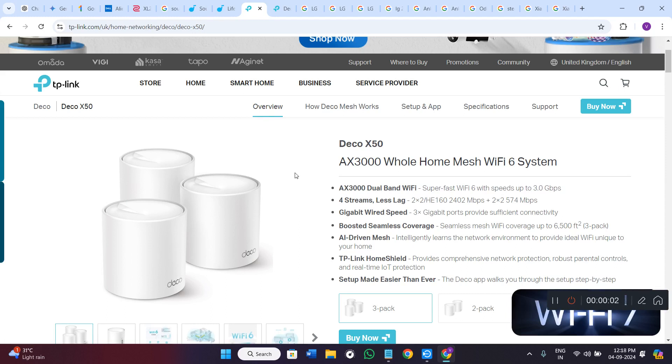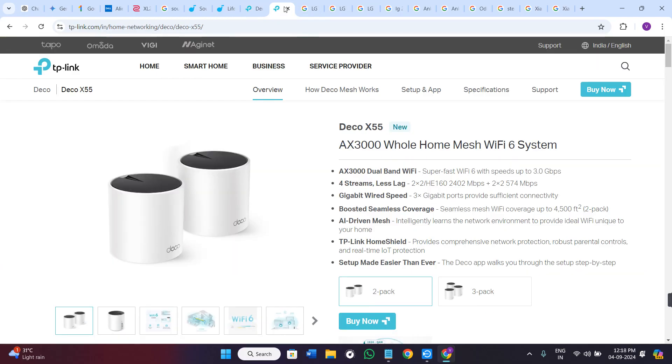Hello everyone, welcome back! In this video we will be comparing the TP-Link Deco X50 with the Deco X55. If you are trying to decide which one to get, stick around, and as always check out the link in the description to buy yours from Amazon.